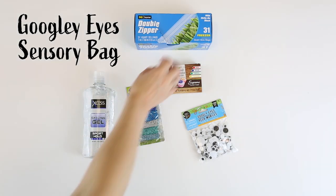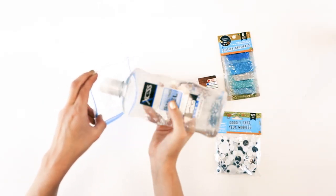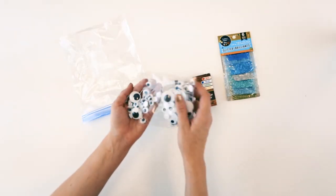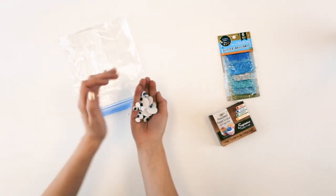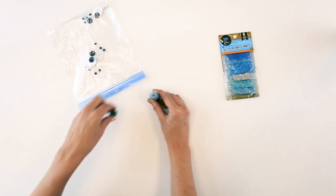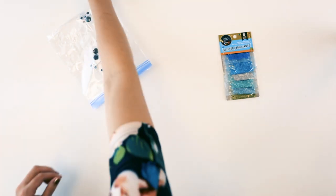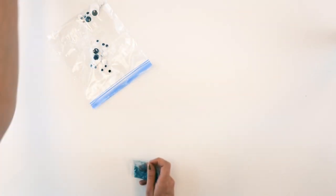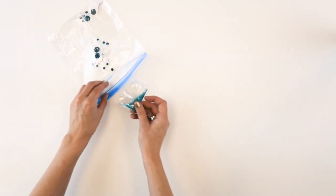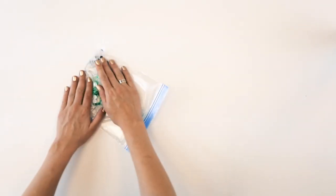This next one is a super easy and fun craft. All you need is some baggies, hair gel, glitter, food coloring, and googly eyes. Take your baggie, open it up, and fill it right up with some hair gel. Then take your googly eyes and put however many you'd like in there. They're great because they're flat, which is really what you want so you don't break the baggie. Add a couple drops of food coloring — I put in some green — then some glitter to create visual contrast and stimulation. Mix the bag together with your fingers, which is a great way to work on motor planning.